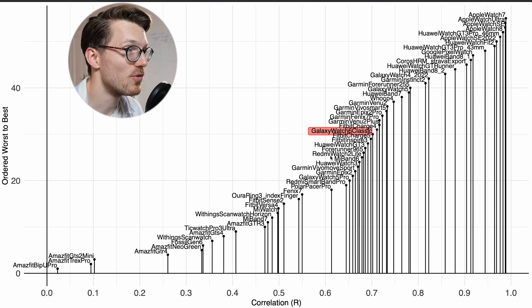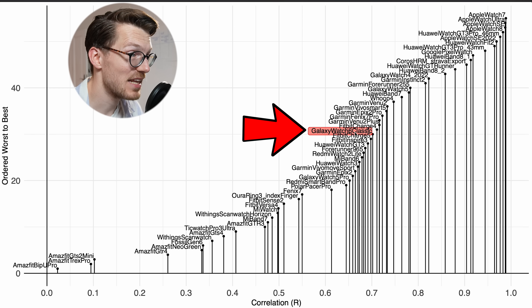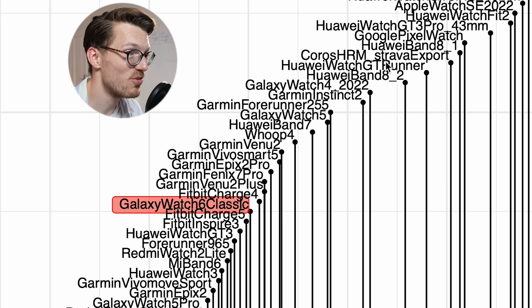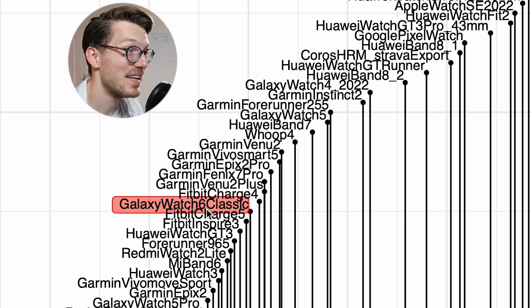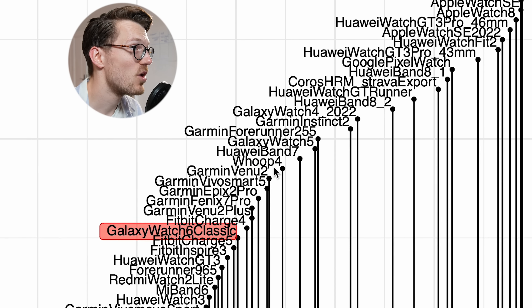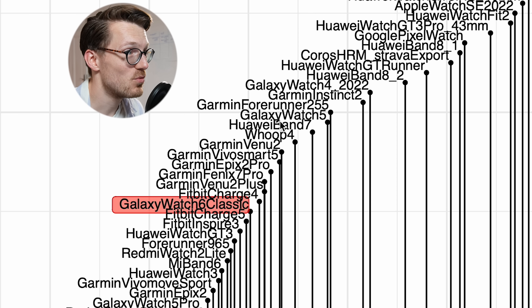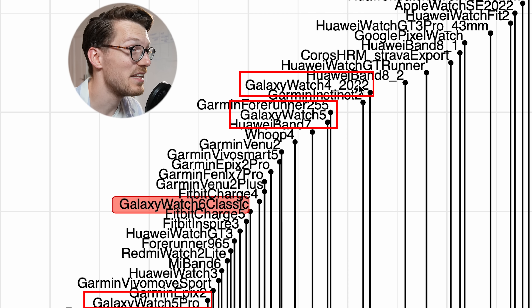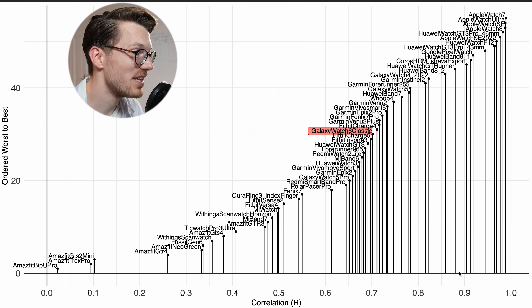In the comparative overview, the Galaxy Watch 6 Classic is doing okay — in the middle of all watches — about the same as some Fitbits and Garmin watches. But I would say it isn't good enough for use during cycling, at least not on me. Some watches do a bit better, like the Whoop strap and the Huawei Band 7, while Huawei watches and especially Apple watches do really a lot better. The other Galaxy watches — the Galaxy Watch 5 and Galaxy Watch 4 — also did a little bit better. I would want a correlation of at least 0.9 and preferably 0.95 for accurate heart rate tracking during outdoor cycling.